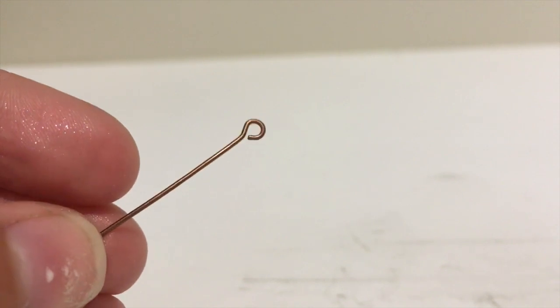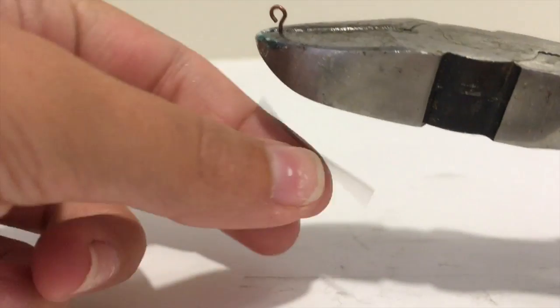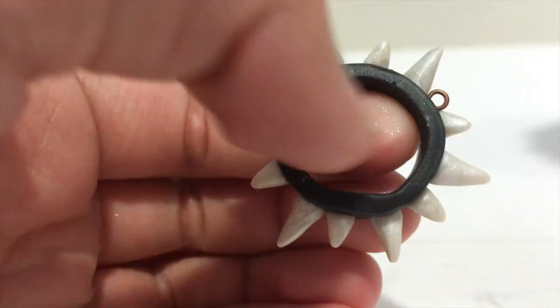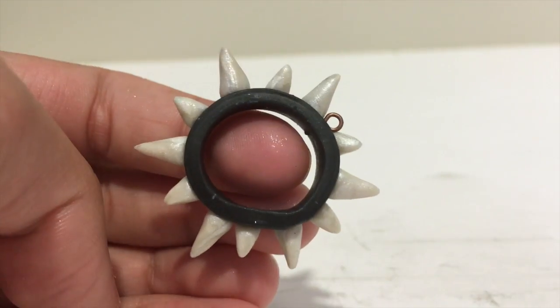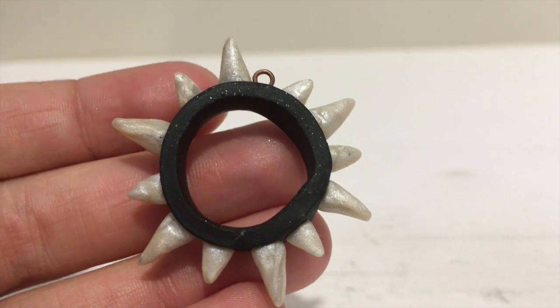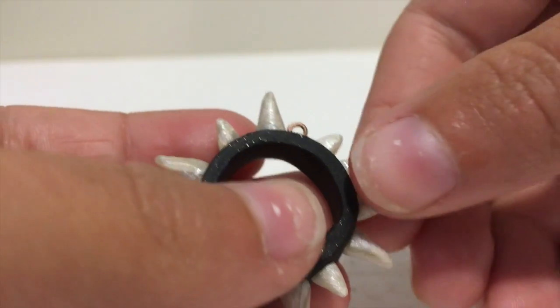If you are going to make it into a charm or necklace, it is now time to add the eye pin. Bake according to package instructions. Once your charm is baked, take any pieces that may fall off and super glue them on so that they will not break.